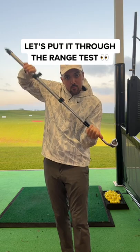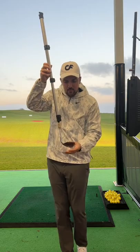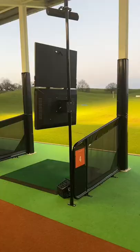Let's put it through a test. I will hit 3 golf balls — half swing, 3 quarter swing, and full swing — to see if it survives. P.S. Just make sure you have an empty driving range.